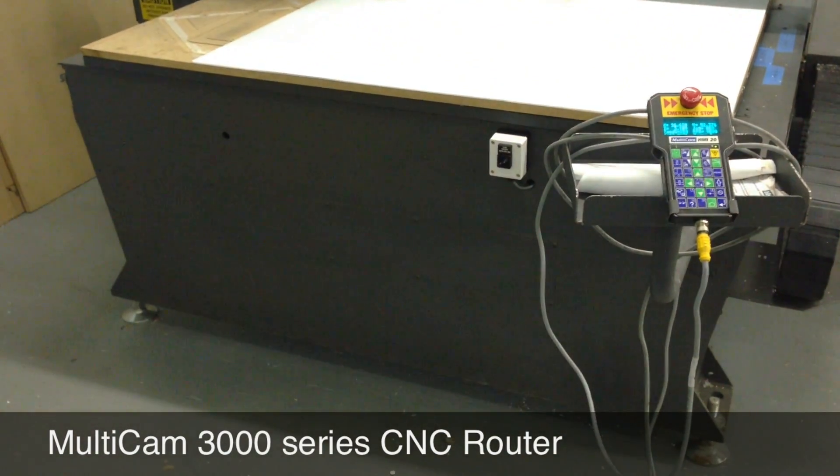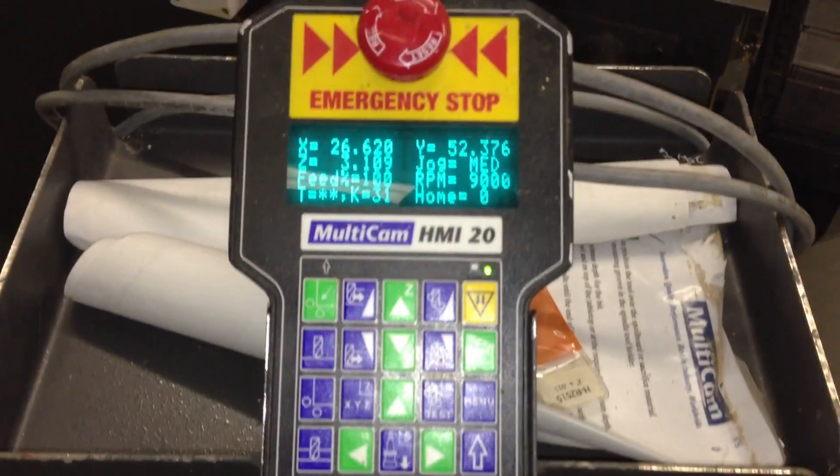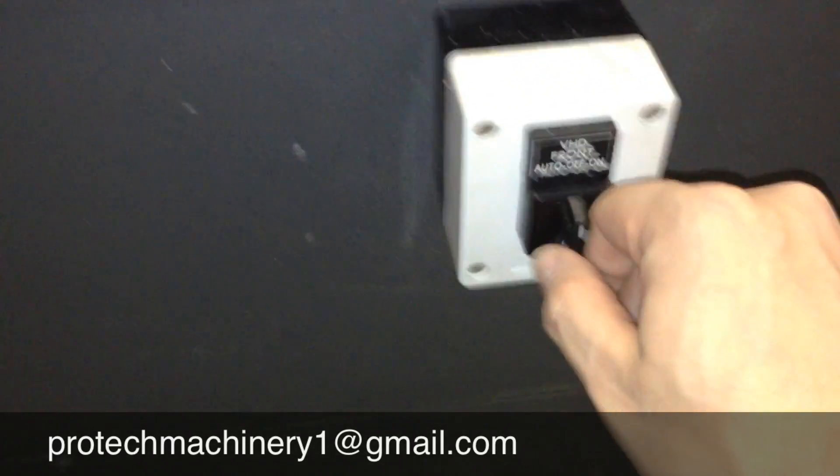Here we have a fully loaded Multicam 3000 series CNC router. It has a 5 by 10 table. This is a late model machine with the plate frame construction. Vacuum zone control, front and rear.